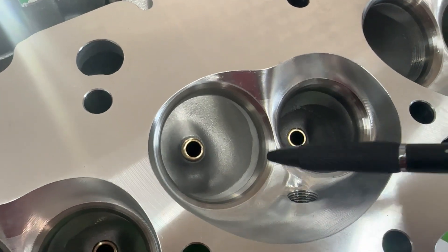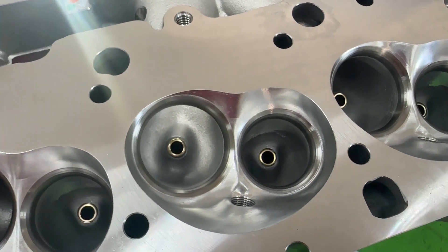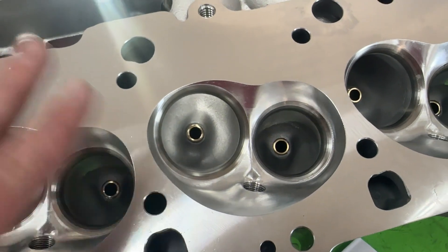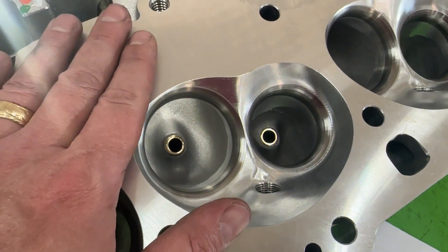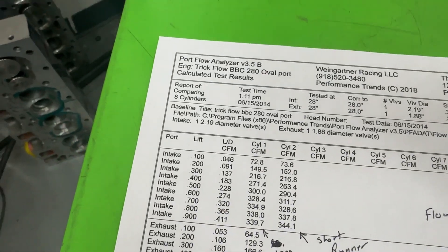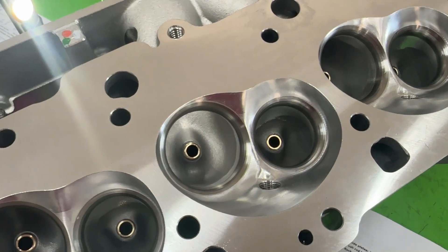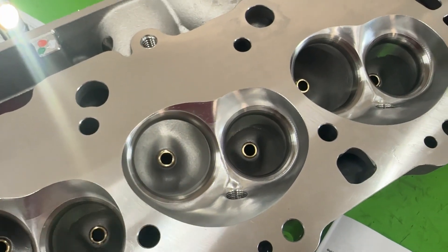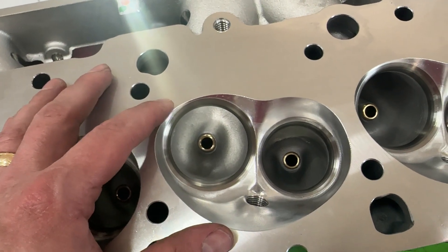It also has CNC gasket match at the opening. The valve sizes are a 2.19" intake valve and a 1.88" exhaust valve. I know some of you are screaming — you wish it was a 2.25" intake. They didn't do that because Trick Flow tries to make a head that's 'one size fits many, not one size fits all.' The 2.19" is going to work for a lot of you, and it still fits on a 396 block where a 2.25" becomes harder to run.